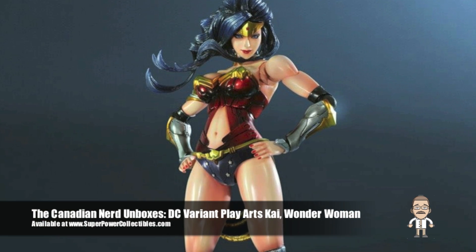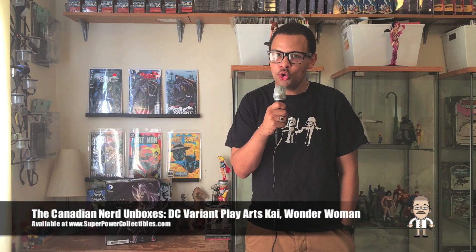In this episode, we unbox, critique, and rate the brand-new and epically sculpted Play Arts Kai DC Variant Wonder Woman, who was just released about a week ago, and that we were lucky enough to score from our amazing sponsors, SuperPowerCollectibles.com. In case you are looking for one of those as well, or anything else from the new DC Play Arts Kai line, make sure to check out SuperPowerCollectibles.com, as they stock every single one of them, and you can even pre-order those that are not available yet.